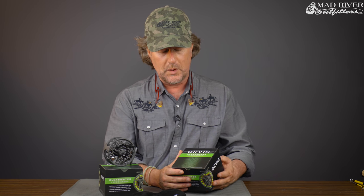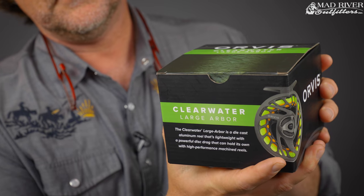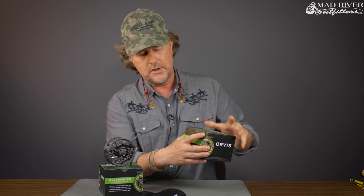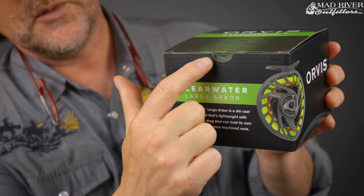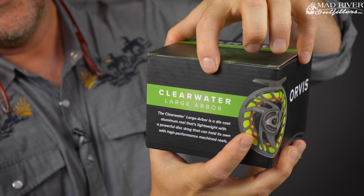Now, before we get into the reel, I've been seeing a lot of these unboxing videos, and I thought we'd do that just to help you out. So when you get your new Orvis Clearwater Large Arbor Reel, it's going to come in a handy but disposable cardboard box like this. And you reach in here — there's a little slot right there — you reach in there and you open up this box.